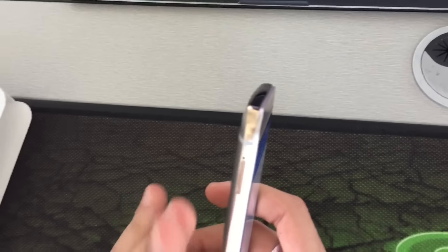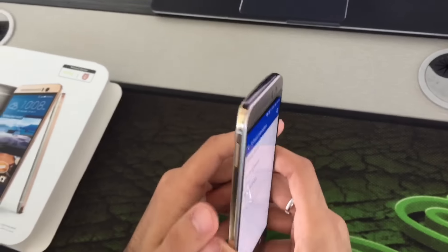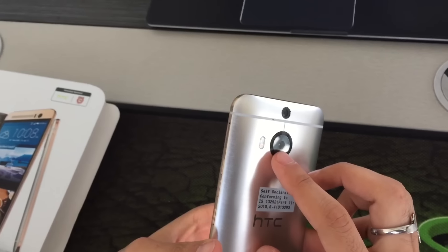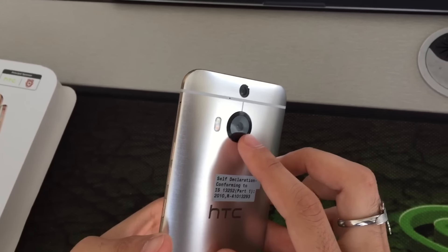The device has 32 GB of internal memory and 3 GB of RAM. It supports a microSD card up to 128 GB.